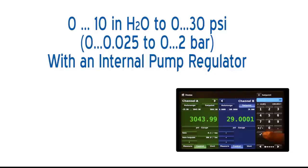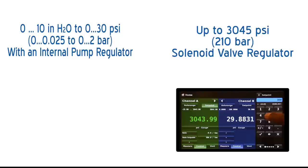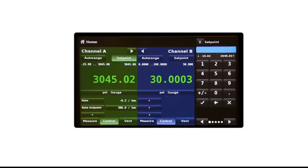The CPC6050 has the ability to control pressure ranges from 10 inches of water to 30 psi with an internal pump regulator, and as high as 3045 psi with a solenoid valve regulator. With these extended ranges, a high stability, steady rate control, and a percent of reading accuracy, the CPC6050 is an ideal calibration and verification solution.